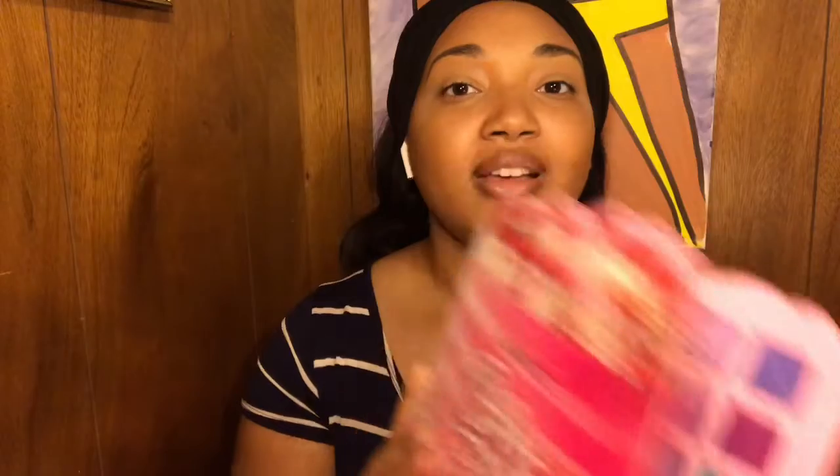I'm going to take it out — this is the palette here and these are the colors. I'm going to be using these colors today. I don't have a look in mind at all; this is my first time using this palette and it is a raw review, so this is probably going to be trial and error along with you guys. I've already primed my eyelids. There are a lot of bright colors in this palette.